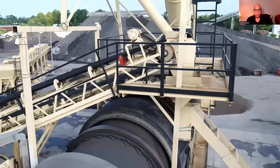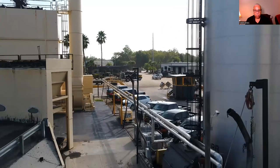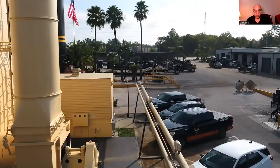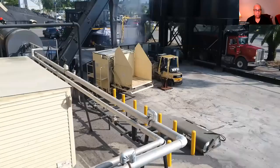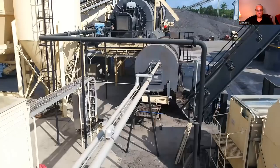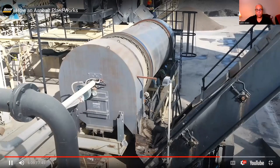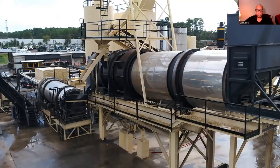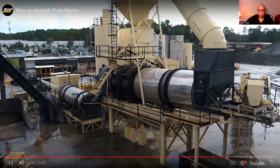While virgin aggregate and RAP is being dried and heated, liquid asphalt cement is being drawn out and measured into the process. There are typically different types of asphalt cement depending on the type of mix being produced. The asphalt cement is metered against the flow rate of the aggregate and reclaimed pavement moving into the drying drum. The computer controls adjust the amount of new binder for both the virgin aggregate and the recycled aggregates that already have usable binder in them. Some plant facilities have a separate mixing drum where the new liquid asphalt cement is added as the last step, but plants are also designed so that this entire process is accomplished in one piece of equipment.